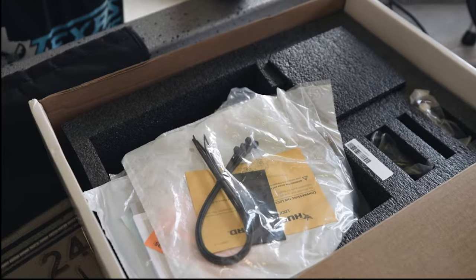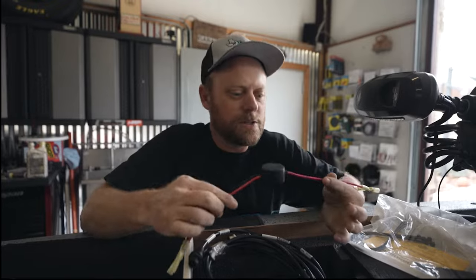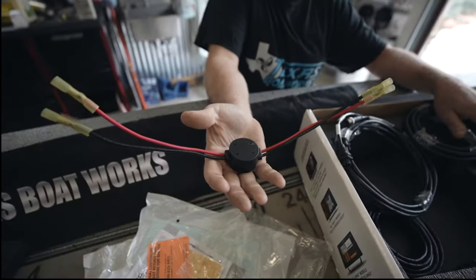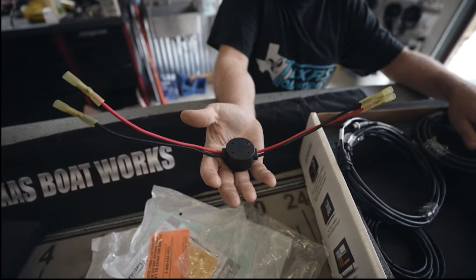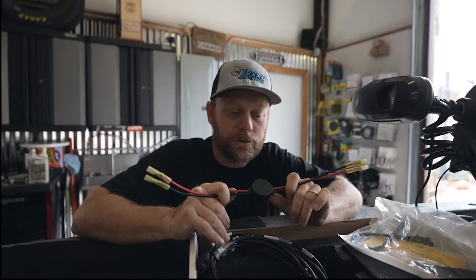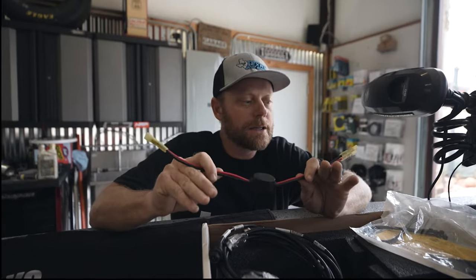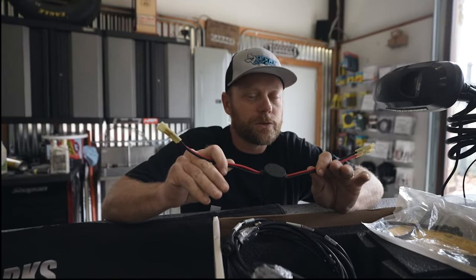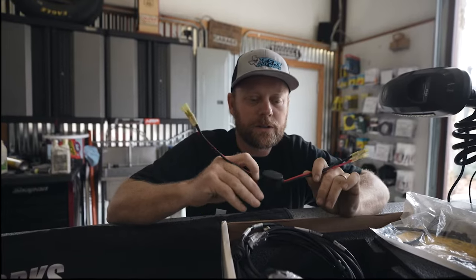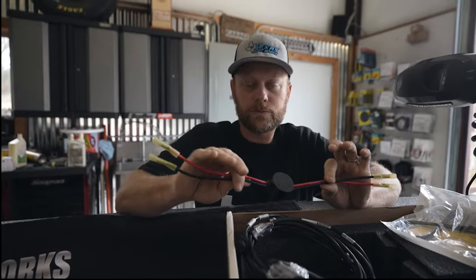You've got basically two or three connections here. There have been some questions online about what this is — this is a noise filter. It cuts down on interference problems that you get from your trailer motor batteries feeding through your charger through to your 12-volt system. We're going to put this in line from your battery charger 12-volt side to the battery itself, and that'll eliminate the feedback from your trailer motor, whether it's 36-volt or 24-volt.